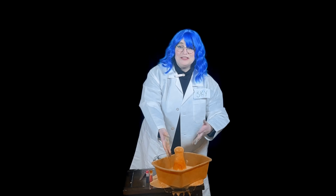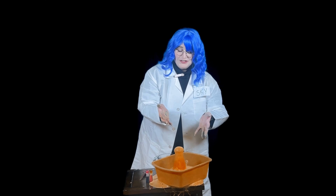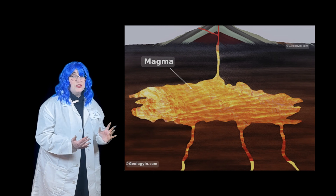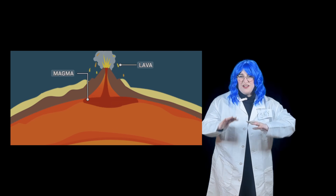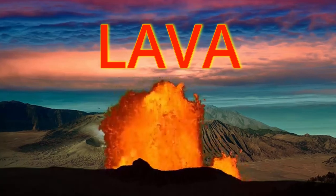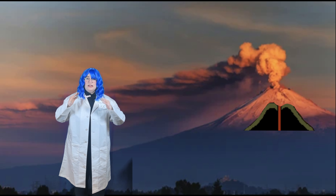We had some technical difficulties — make sure your dish is big enough to catch all the volcano! But why do volcanoes erupt? Let's find out. Inside the earth there's something called magma — really, really hot melted rock. It stays deep underground in the earth's core, but sometimes it pushes up through the earth. Then it becomes lava when the magma reaches the top — it erupts into lava. That's what we just saw in our volcano experiment!